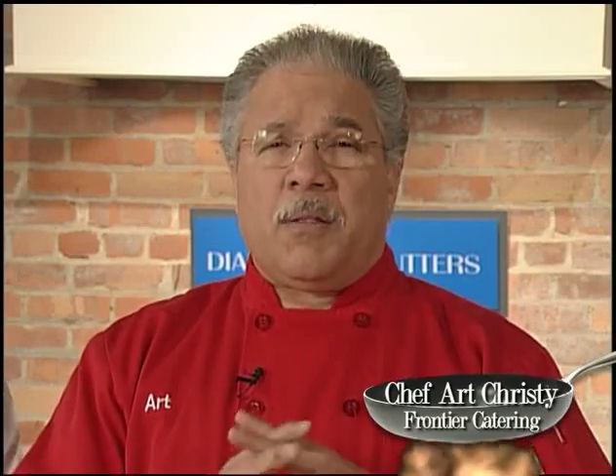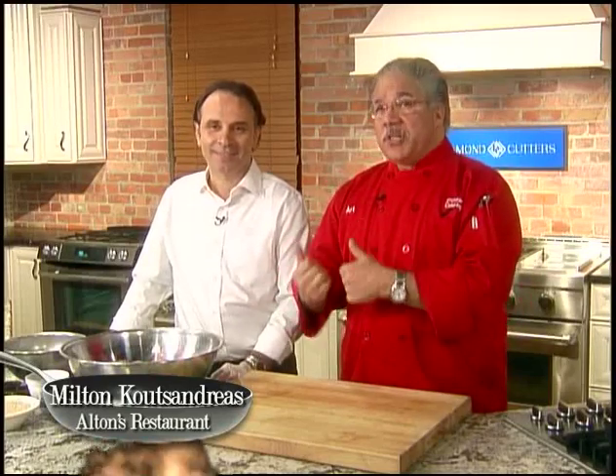I'm here today with Milton Cusandreas from Milton's, Altan's, and the Collins Banker facility. And we're making one of my favorite dishes, one of his signature dishes, homemade meatloaf. I can't wait to get started on this. Milton, why don't you walk us through this?